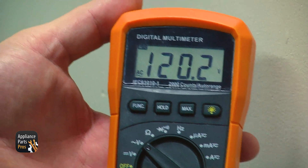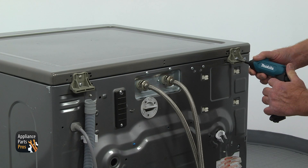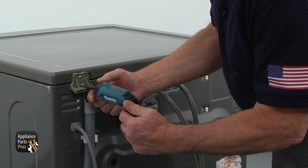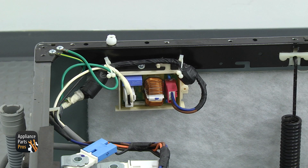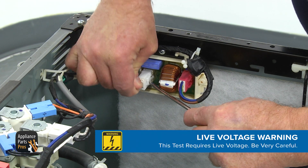If there is still no power, call an electrician. If you have proper voltage, get your Phillips screwdriver and remove the two bottom screws from the plastic brackets at the top rear of the washer. Slide the top back less than an inch and lift the top off. The noise filter is mounted on the inside of the cabinet.